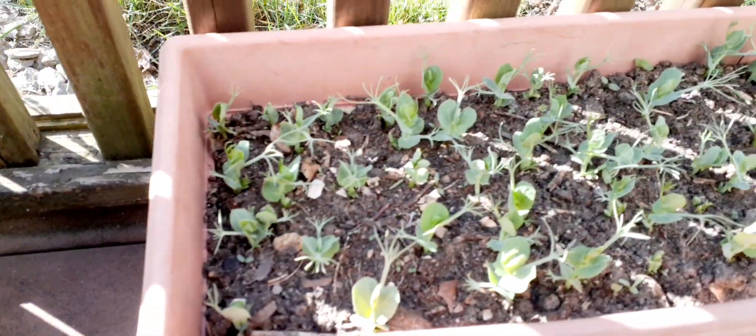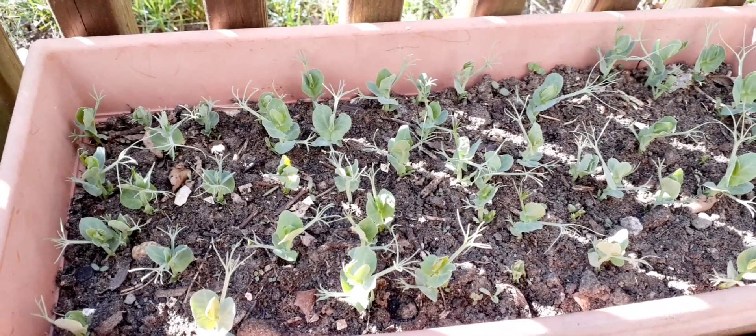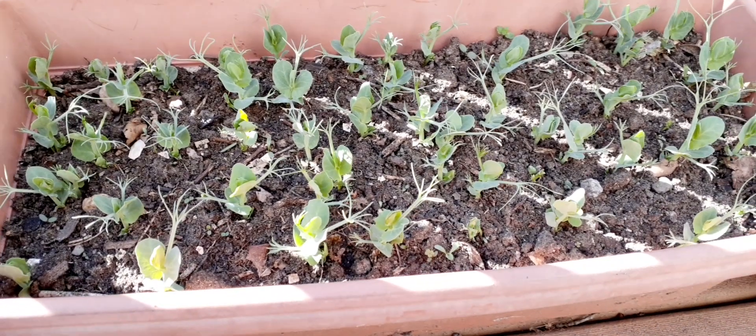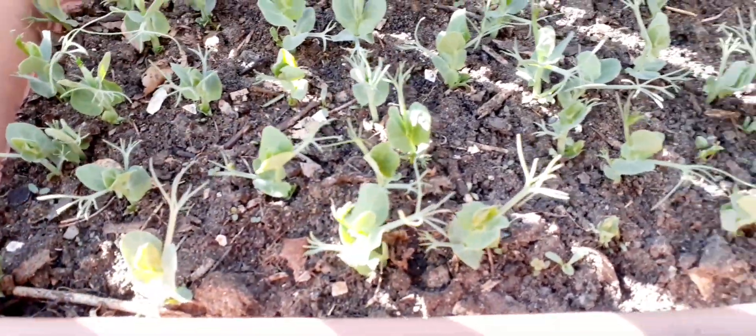Peas are a cold plant. They can tolerate a little bit of cold. Look at guys, they're all coming out.